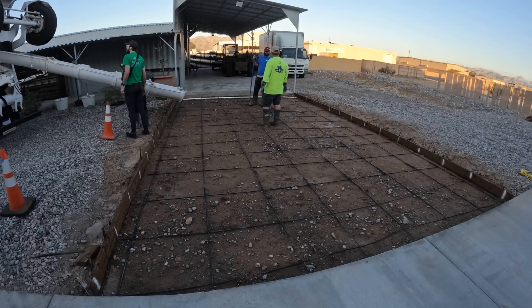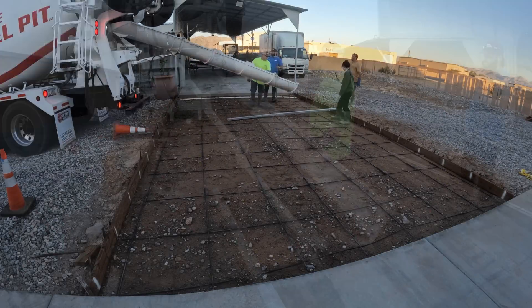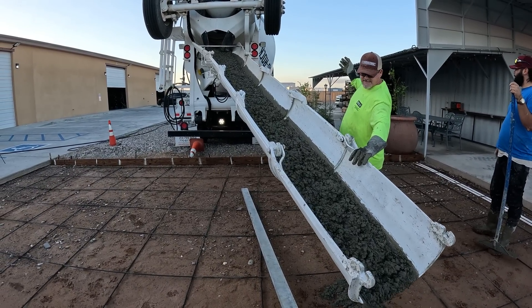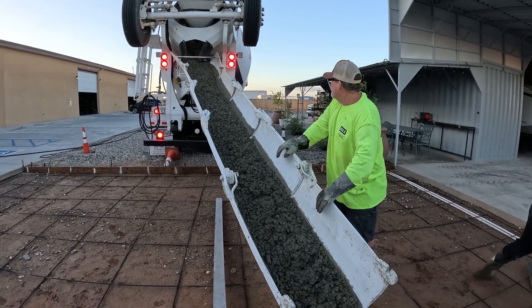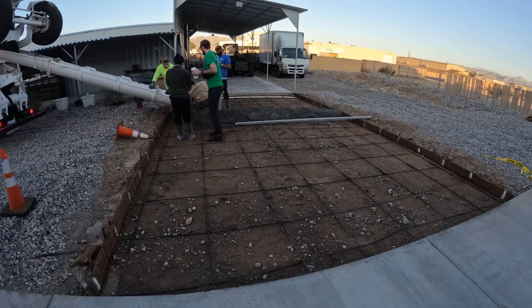Last-minute change — see those two three-quarter-inch PVCs? Those were last-minute, so we dropped them in the morning of the pour. The main thing when you're putting them above grade like that instead of buried: you want them underneath the rebar, not on top of the rebar. That's the important thing.